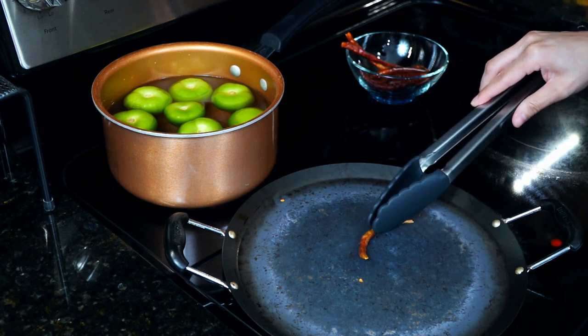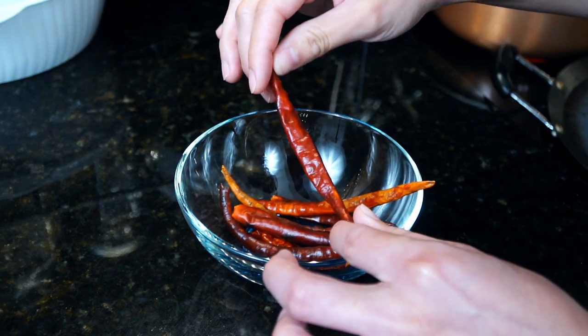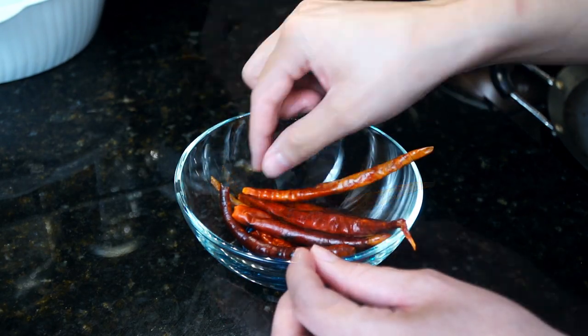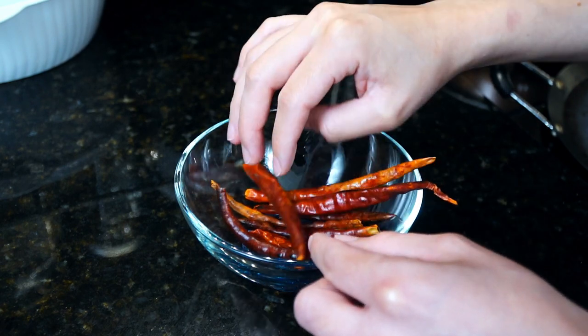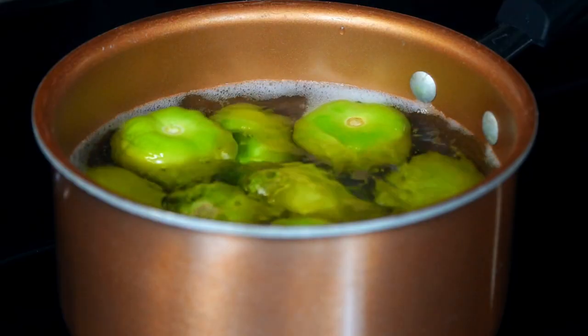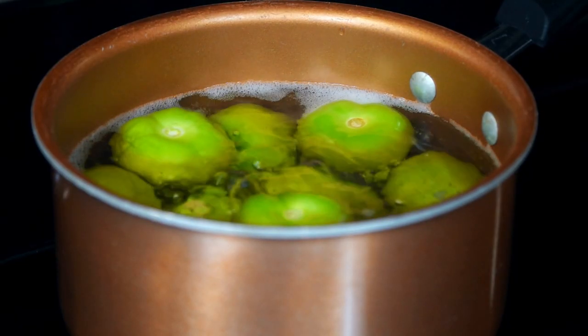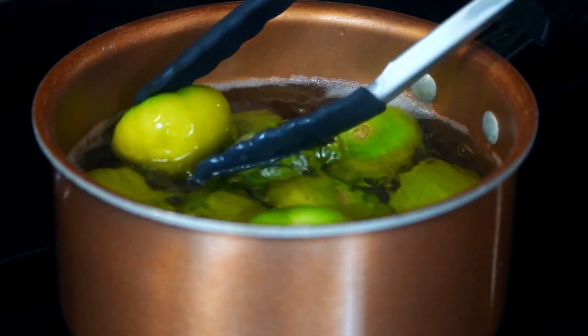Once they look done, remove from the heat and take a look. You will be able to smell the toasted fragrance, and a small amount of dark spots like this won't affect it. Now let's check the tomatillos — they need to be cooked just until soft and the color is no longer vibrant.